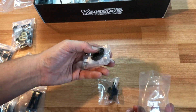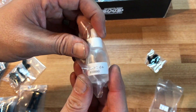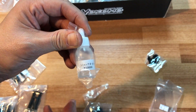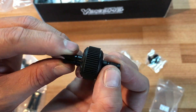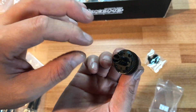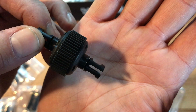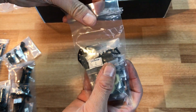On to bag three — this is the differential. Very similar to the YD2, they include a little bag of grease and this is the 10,000 weight oil they recommend for inside the transmission. Some guys use different setups, different weight oils, or lock out their differentials. There is a difference here though — the differential comes pre-built in the YD2S kit, whereas in the standard YD2 it was not. You can also see little recesses that are not present on the standard YD2 — that's new.